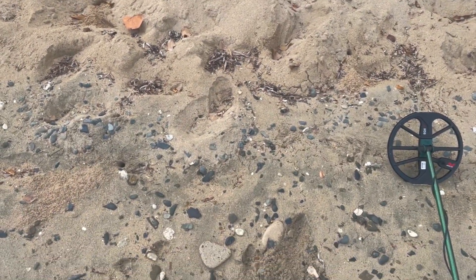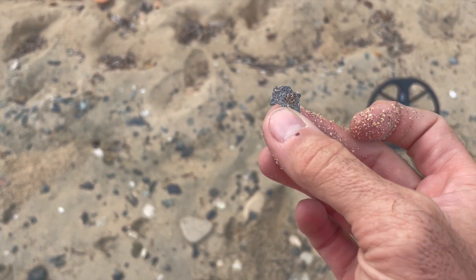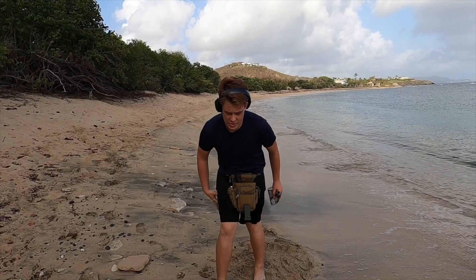All right, my first dig — a little piece of lead. We're finding this all over this beach. Target number 2: lead. Target number 3: lid. First actual find — a quarter. Let's hope we can pick up the pace.